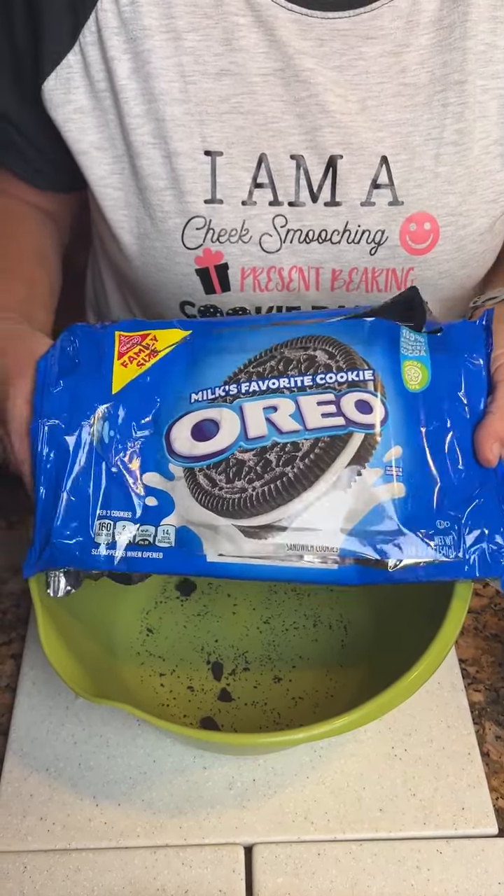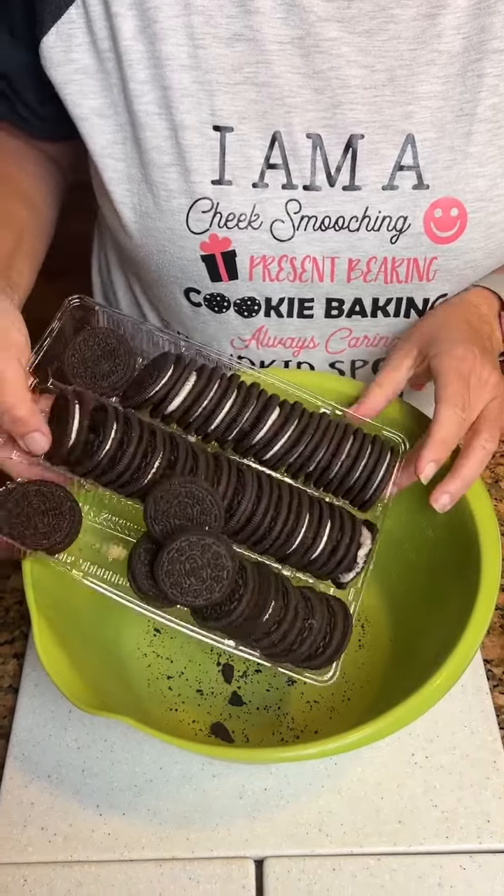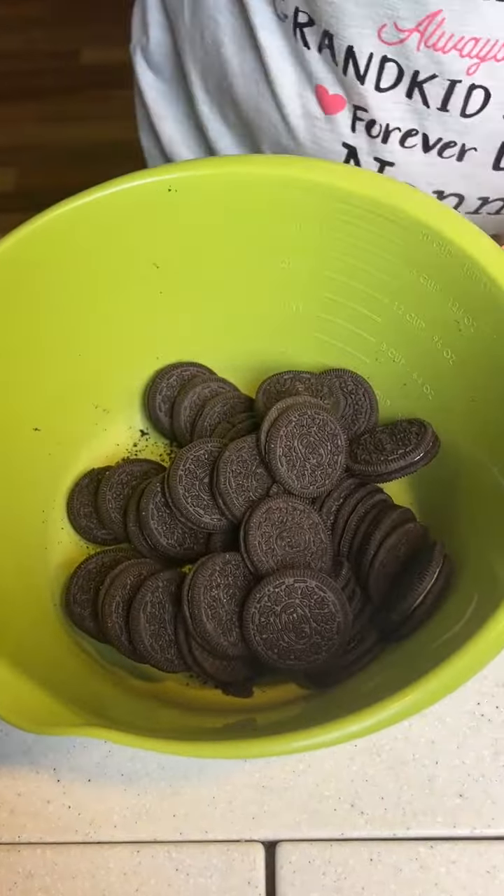What have we got here, Kim? Got some Oreos. Need 36 of them. Just dump them in your bowl. Our object now is to get these crushed up.